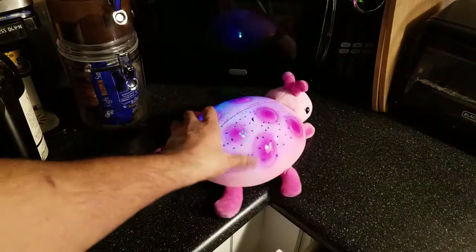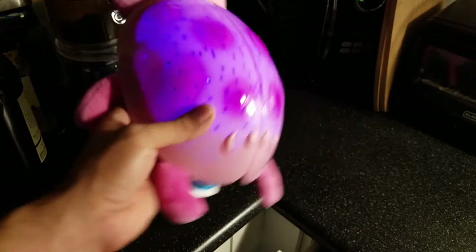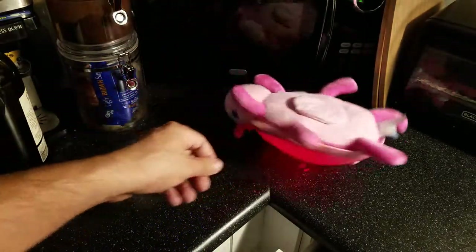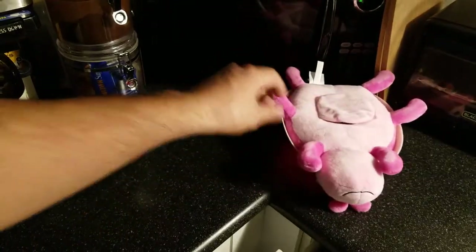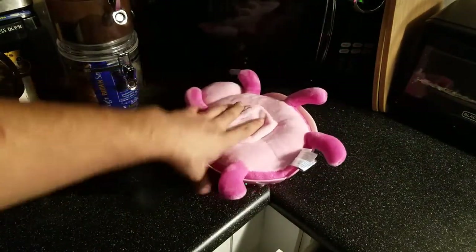A couple of other notes: it does not have any music — this doesn't play music, it's just a light-functioning toy. It's also stationary, so it doesn't rotate. What I'm doing in the video doesn't actually rotate either, just so you know.